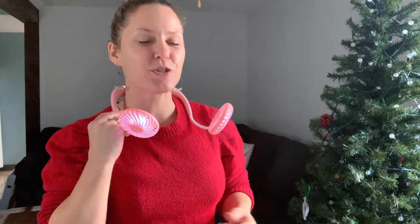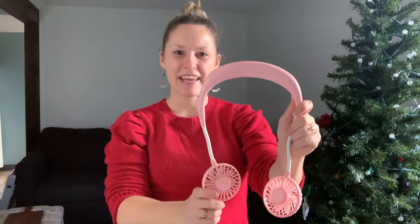This hands-free neckband fan has three different modes. Right now it's off; pressing the button goes to mode one, then mode two, then mode three — with more air coming with each mode, so you can choose a little, moderate, or a lot of airflow. The fan comes in pink, white, blue, and black. I got this on Amazon for $15, though it ranges by color and I've seen it on sale for about $11.